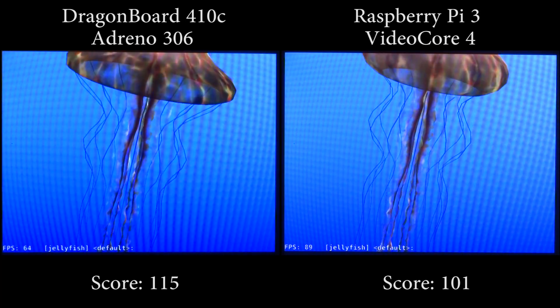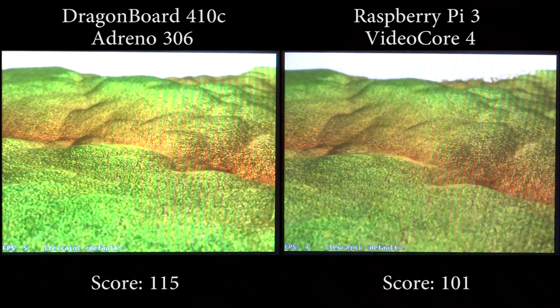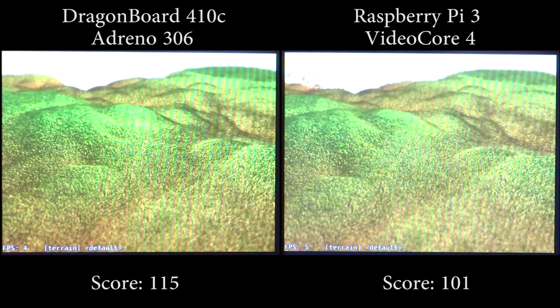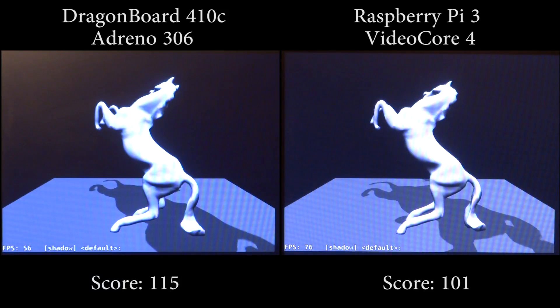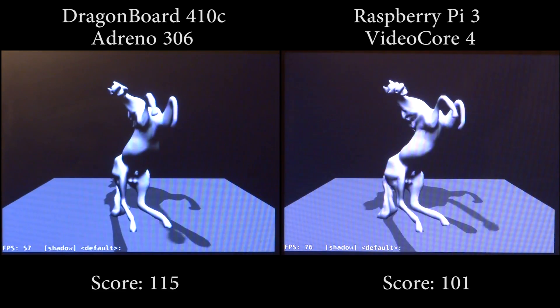As for the benchmark itself, you can see that the Adreno GPU slightly outperforms the VideoCore 4. Considering it is for the most part a reverse engineered driver, it is actually doing pretty well. On that note, that's it for today. I'll let you all enjoy the rest of the benchmarks. Thank you for liking, commenting, and subscribing, and I'll see you all in the next one.